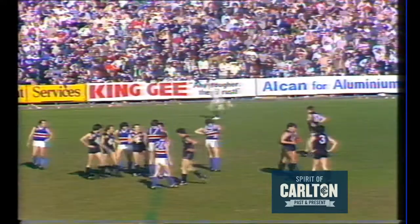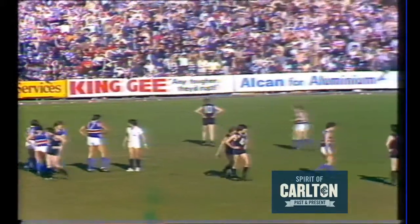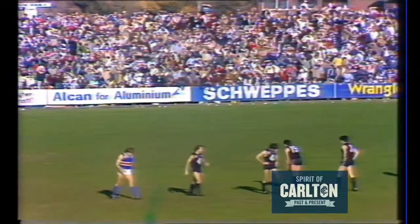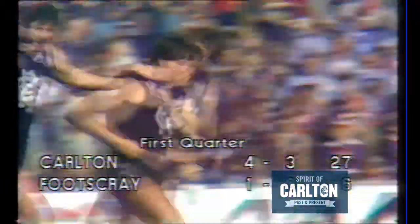I will not say it's bad umpiring because it was probably there, but it was no fault of the Footscray players. Both players dive at the ball, it had no effect on the game whatsoever, so I would have called play on. But it's Rowan Burke going goalward and he makes no mistake — four goals three, the board was quick to put it up when it's a Carlton goal.